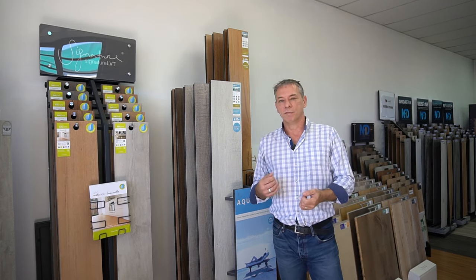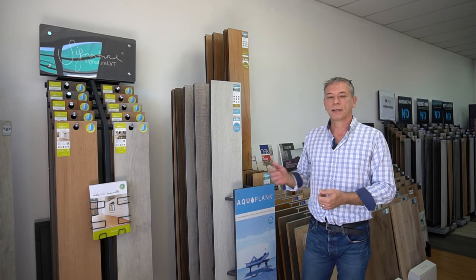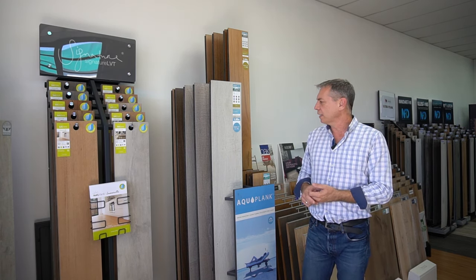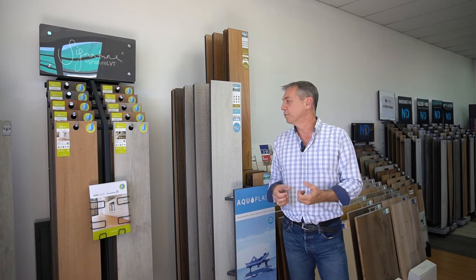The category has had to evolve to survive, and it's certainly done that now. Our AquaPlank is a product that can be wet mopped, steam mopped, and put into wet areas. It's conquered the problems that laminate had in the past with moisture ingress.